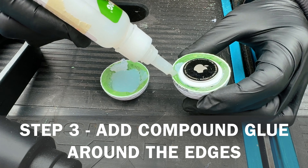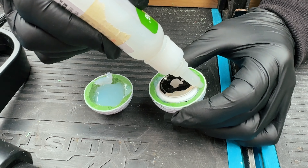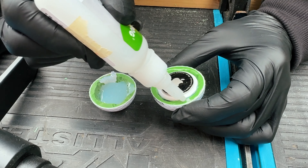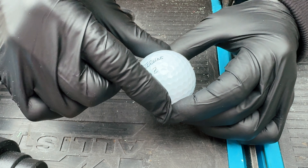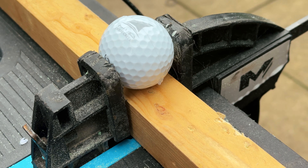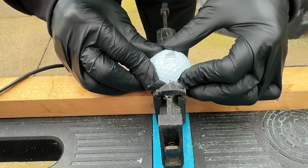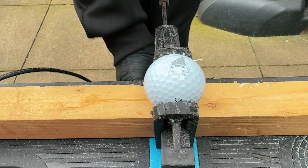The next stage is to apply compound glue to the edges of the golf ball. We believe this is one of the strongest glues on the market — we've used Gorilla Glue and all sorts, but we believe this is the strongest. Then you stick the other half on top like a puzzle and connect it perfectly. We got this ball from Dubai and that logo is pretty much spot on. Now we put it in a clamp and let the glue settle.